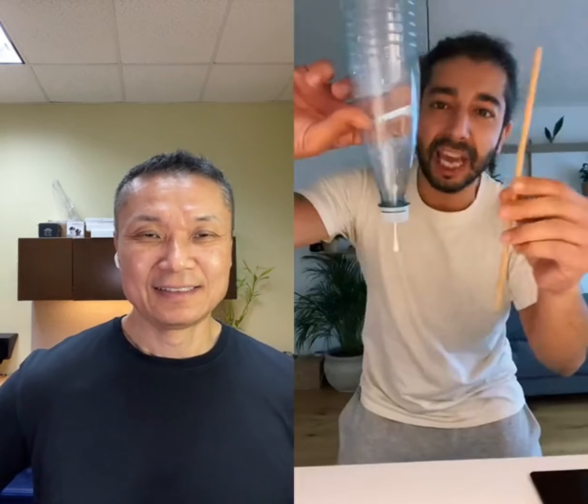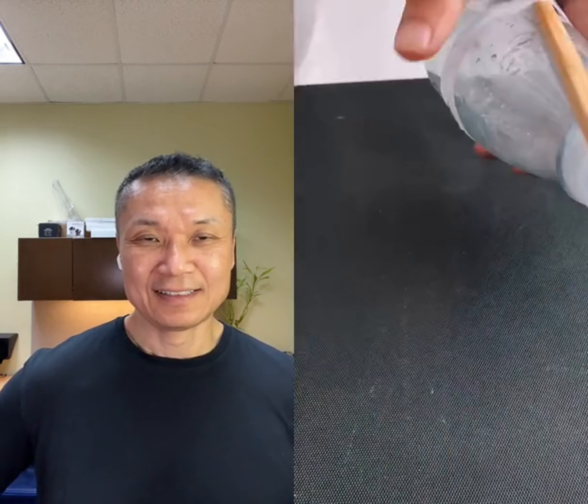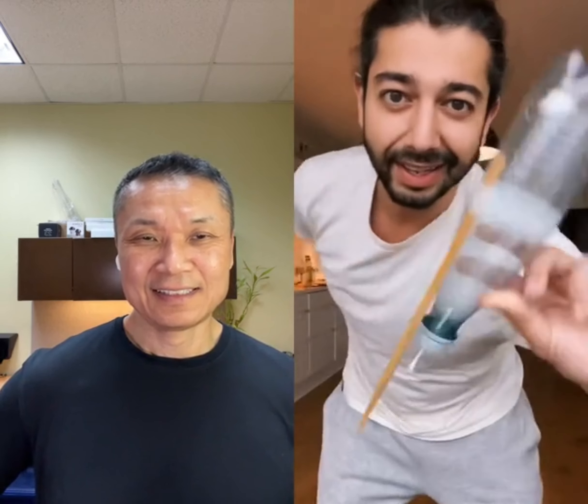Then grab a chopstick or any kind of stick and tape it to the bottle. This is what you want it to look like. Then fill the bottle with some water and close it.